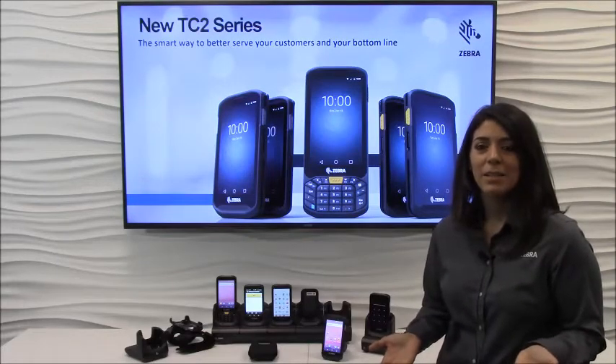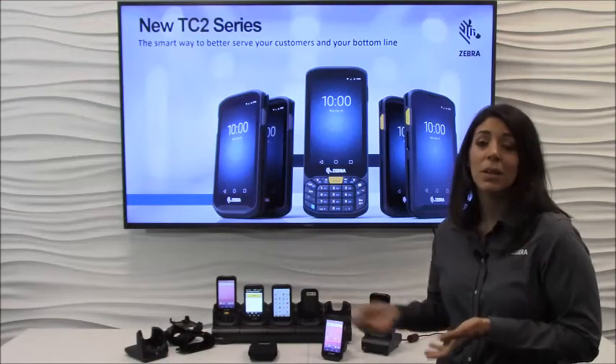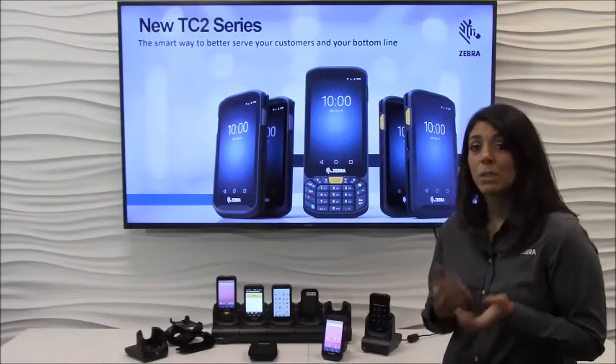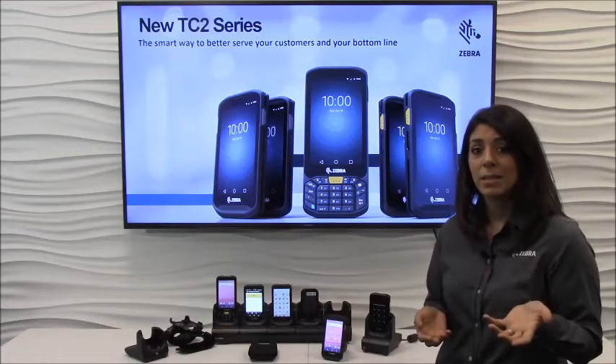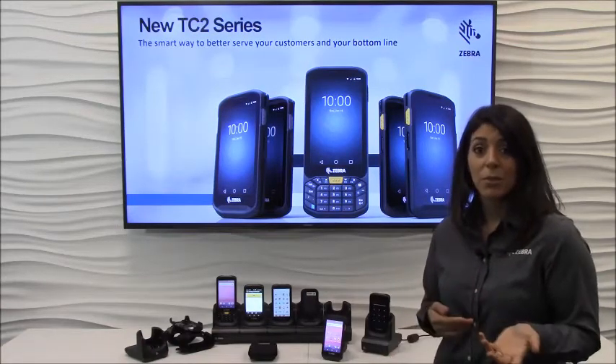Hi, I'm Amanda with Zebra Technologies and I'm excited to talk to you about the new TC20 Touch Computer, built specifically with the small and medium business in mind. For small and medium businesses, having a mobile computer really helps you be more efficient and more productive. It gives you access to data in real time, but you need the right features at the right price.